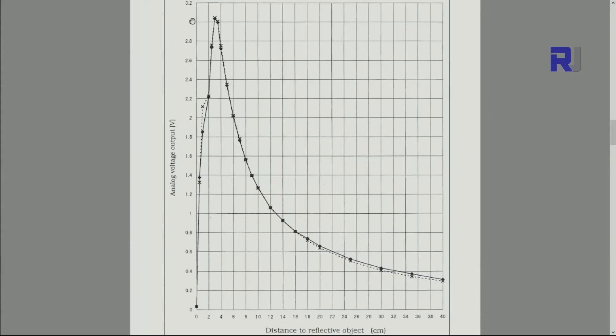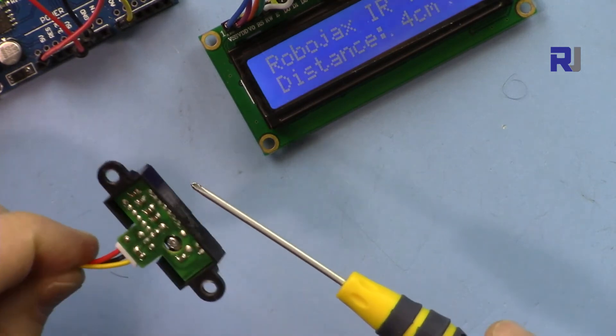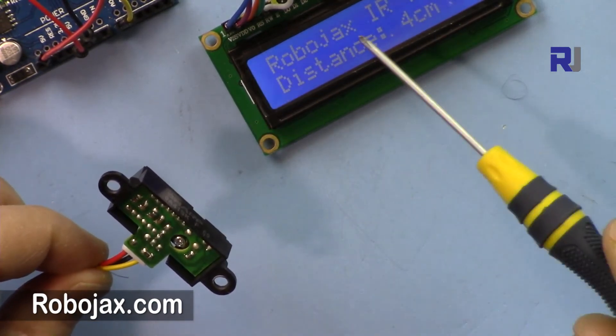At close range this will produce around 3 volts, and as the distance increases it goes down to around 0.4 volts at 30 centimeters. This shape is not a regular one, so that's why a library is used. But if you want, you can enter the data into Excel, find the equation of the plot, and calculate it without the library. That was how you use this Sharp infrared distance meter with the LCD 1602 module.